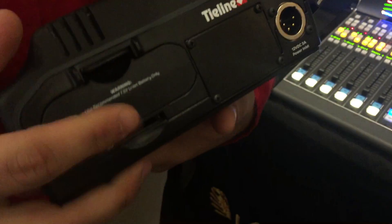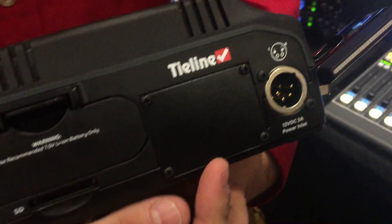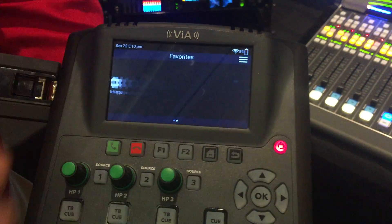We also have a built-in battery pack that is rechargeable. We do have an optional POTS and ISDN support. There is built-in Wi-Fi for Wi-Fi connectivity, and it is a full-blown touch screen interface.